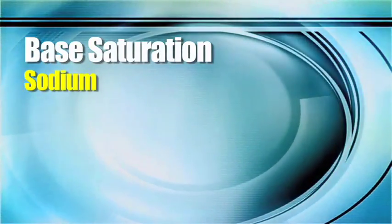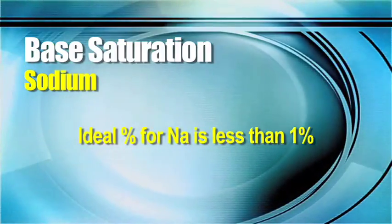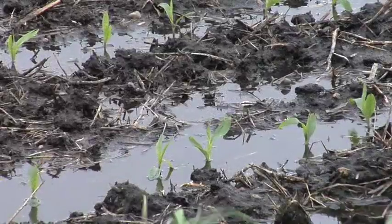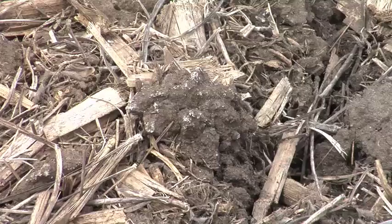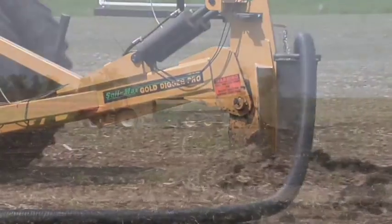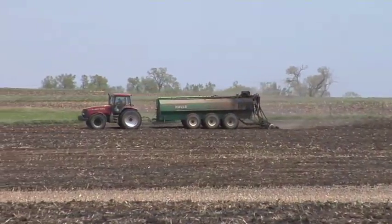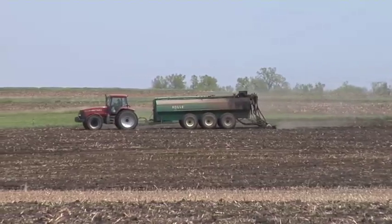Sodium is one on the soil test that we really don't like to see much of at all. We want to see that number below one percent for sodium. If you have higher levels of sodium, that usually tells me one of a couple of things: either you have poor drainage, or you put way too much manure out there. You improve your drainage and you quit throwing so much manure out there. Manure is great, but there is a limit because of the amount of salt that's typically in manure.